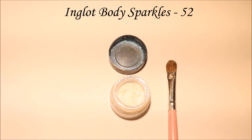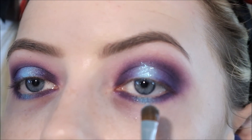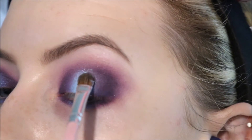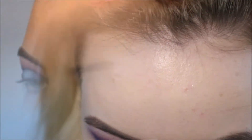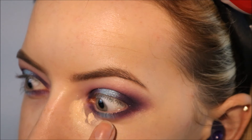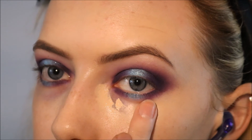Next I'm taking Inglot's body sparkles in 052 and applying that over the blue. I didn't use a base for this because they stick pretty well on their own. It's a really fine blue duochrome sparkle — you can see how nice and sparkly it is. I also applied a little bit on the lower lash line. Right now I'm taking some concealer and tidying up underneath the eye, making sure there's no blue or purple under my eye and also concealing my very dark under eye circles.